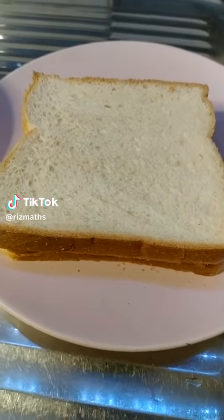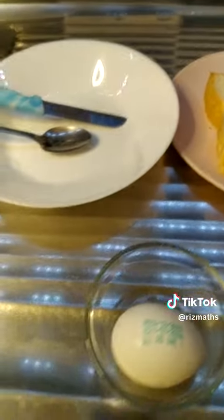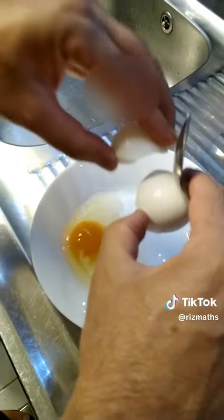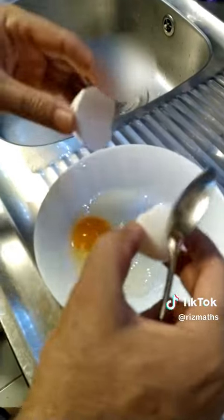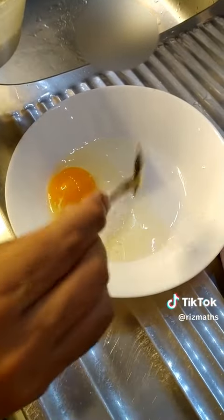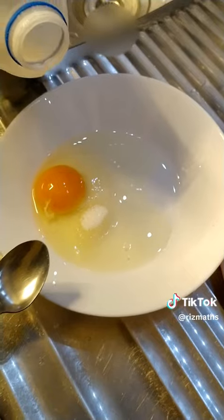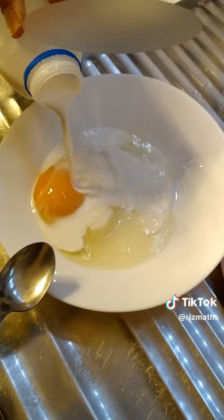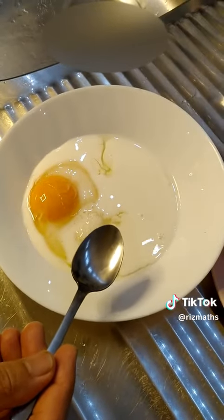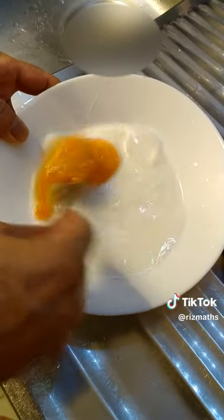Hi viewers, here we are going to make a tasty French toast. White sugar, 1 spoon, a little bit of salt, and some milk. And if you want to add some cinnamon powder, you can.